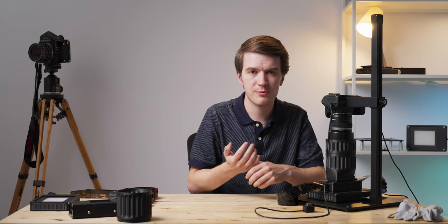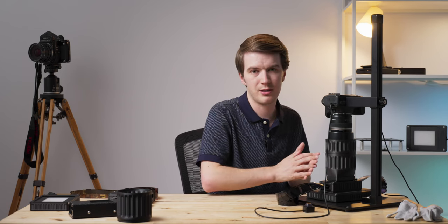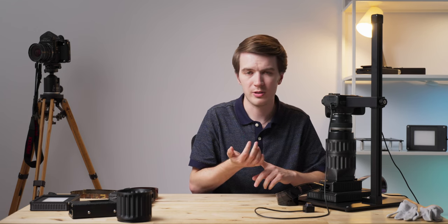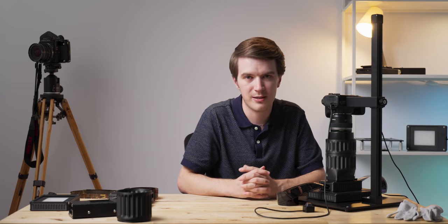Whether you're scanning strips or rolls of 35mm film, this new carrier can handle it. It can also scan APS, 126, 110, and other formats that are soon to be announced.